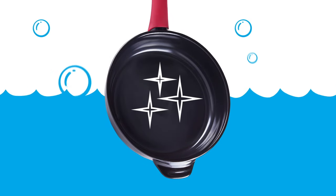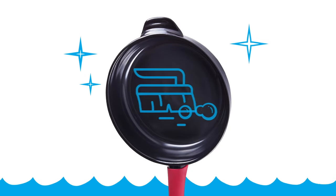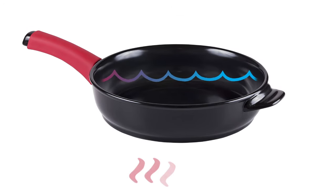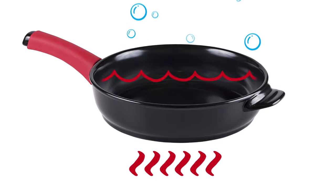Soak it. For the most part, a short soap and water soak is all you need to wipe away residue. If you're still stuck with sticky spots, don't be afraid to use a scrubber. Boiling water in your pan will also loosen leftover food and unstick those stubborn bits.